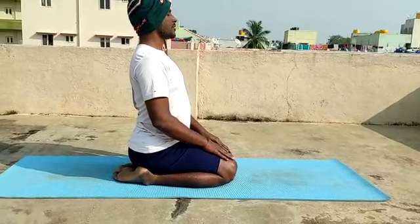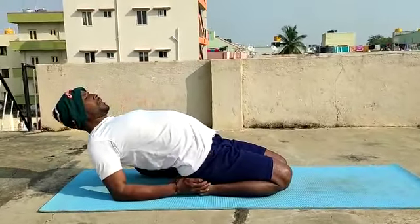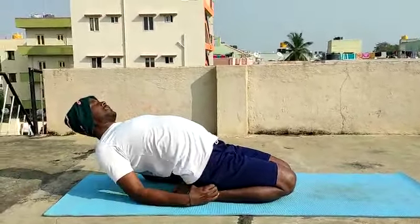Supta Vajrasana. Support of elbows. Lean back. Drop the head, throw the head back onto the mat, at the floor. Palms should be on your sternum bone. Step up, on the floor. Step up, pull your ankles, come towards.